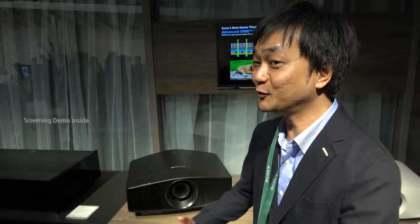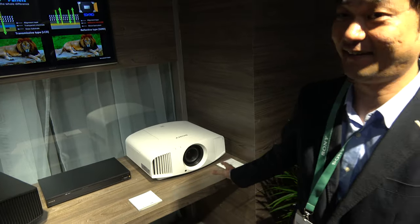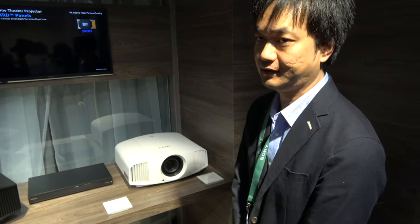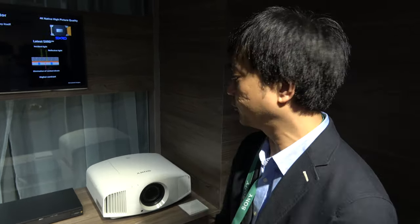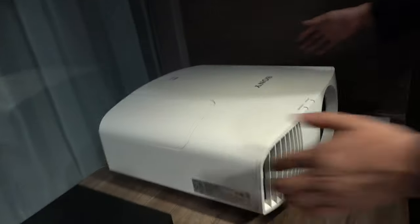Everyone should consider getting the VPL-VW260ES. At 5,000 euros it's already attracting a lot of interest, and prices may come down further with future models. Many people are looking forward to this projector.